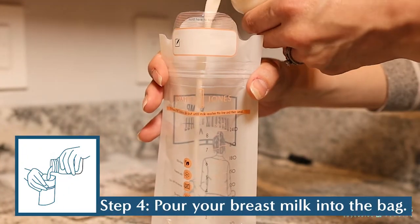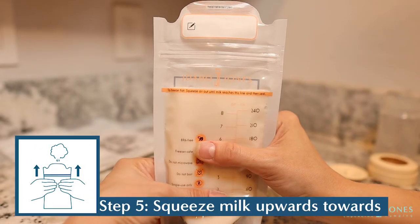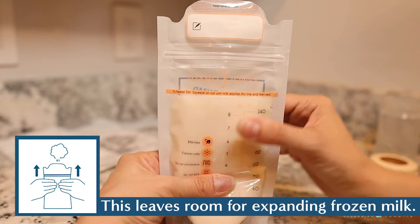Pour your collected breast milk into the storage bag. Squeeze your milk from the bottom of the bag up until it reaches the guidance line. This will leave the right amount of air in the bag for your milk to expand once it's frozen.